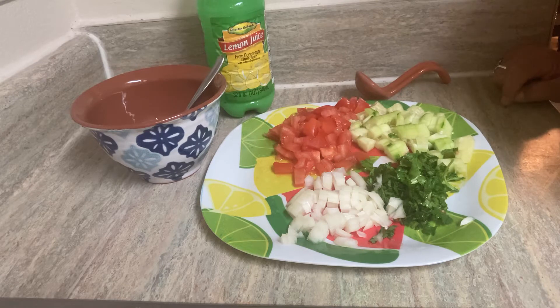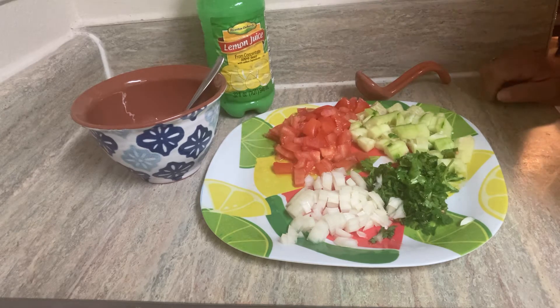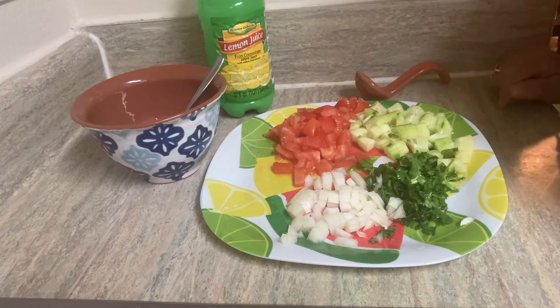Instead of serrano peppers or jalapeño peppers — maybe if you have children that don't like to eat serrano peppers because it's too hot, or people who don't like the heat of serrano or jalapeño peppers — you can add cucumbers. Just cube them or dice them.